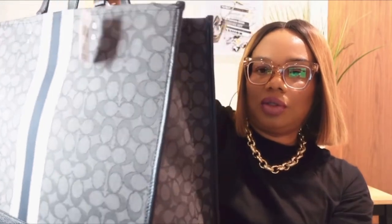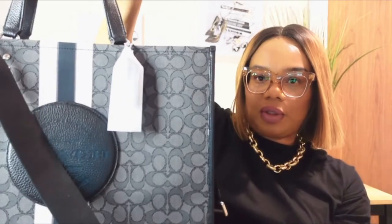This is the front — it has the Coach logo here. This is the side. It looks similar to my Louis Vuitton On The Go tote. I'll quickly grab it and compare the two.